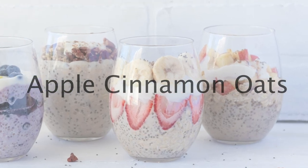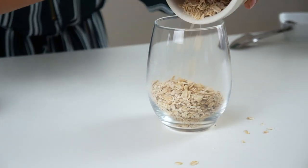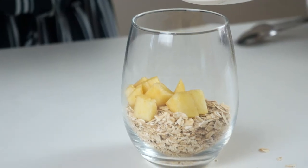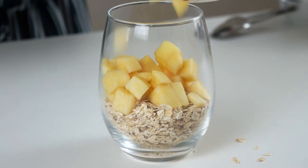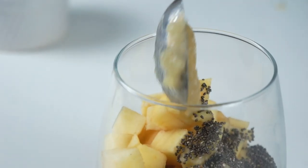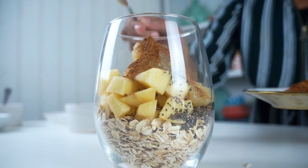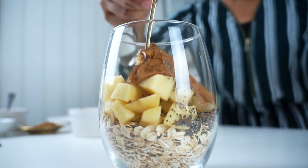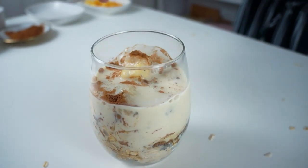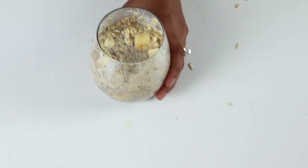Here's another one of my personal favorites: apple cinnamon oats. You're going to need three-fourths of a cup of rolled oats, a third of a cup of peeled and chopped apples, one tablespoon of chia seeds, two tablespoons of applesauce, a fourth of a teaspoon of cinnamon, one teaspoon of maple syrup, and three-fourths of a cup of plant-based milk. Stir that around, cover, and put it in the fridge.